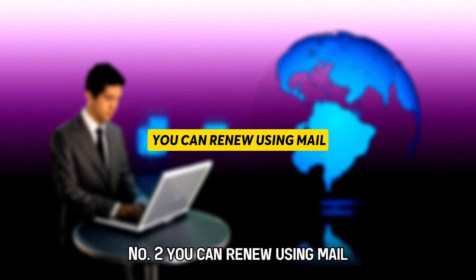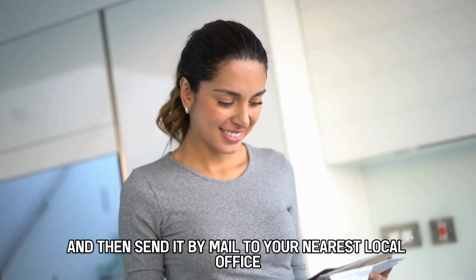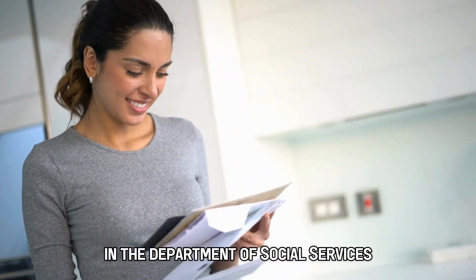Number two, you can renew using mail. You'll fill in your renewal letter and then send it by mail to your nearest local office in the Department of Social Services.